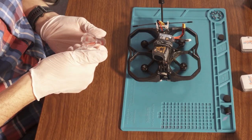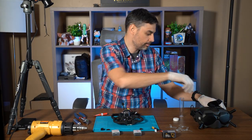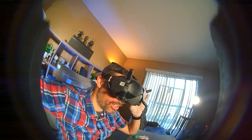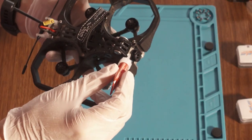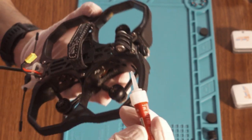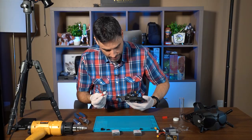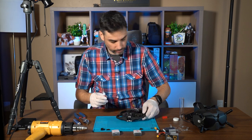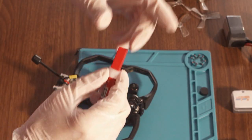Let's verify one more time if the focus is still right — and yes, everything looks on focus. Now let's glue that little guy. You just need a tiny drop on the focus ring seam — it's actually a big drop, so be careful. Now let's cover the tube — like so. This is done!